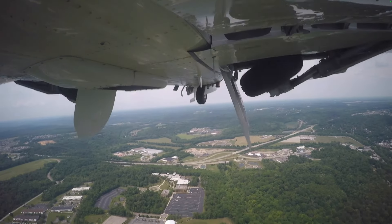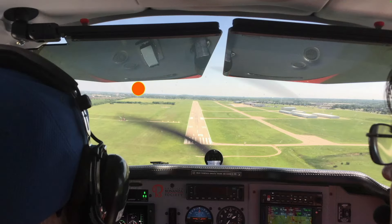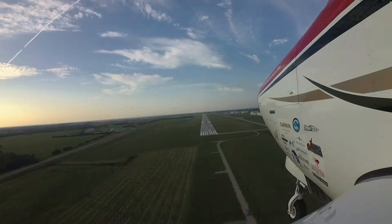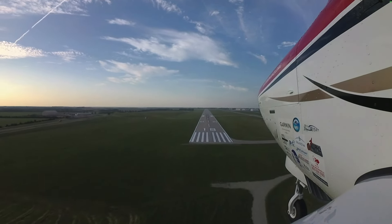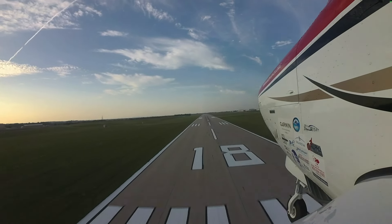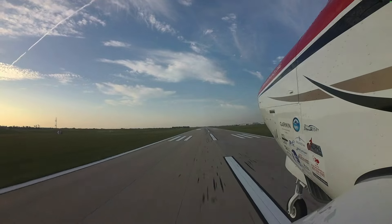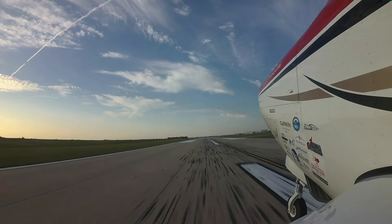Use all your senses to confirm a proper gear extension. Then double-check gear indications on short final to protect against a time you are distracted and forget the landing gear. A solid and consistent habit of confirming landing gear extension — comparing actual to expected performance to ensure the gear is down — will help eliminate distractions and protect you from a gear-up landing.